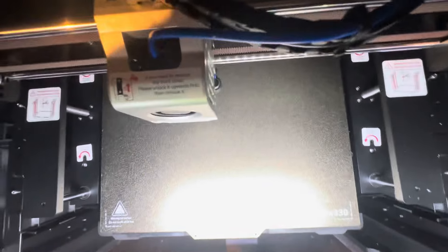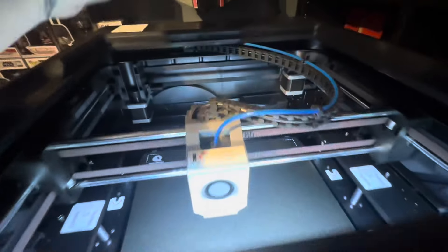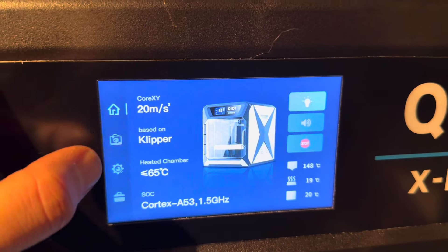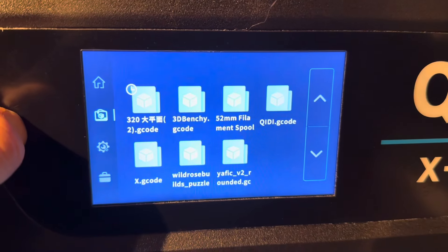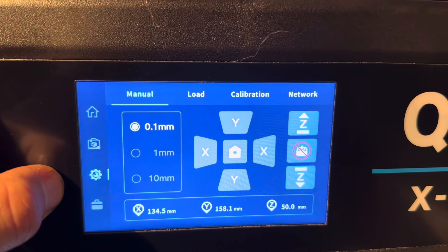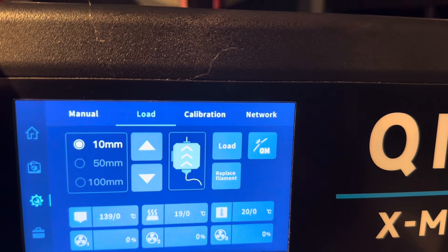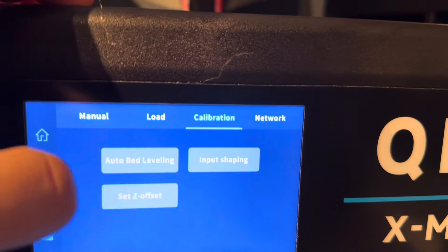Look at that build plate — 330 by 330. Full-size helmets! Let's learn what all the buttons mean. This is the home button. There are my files — benchies and all that. There's a load option, probably for filament. And there's calibration — that's what I need. Auto bed leveling right there. Preheat the hotbed to the filament printing temperature — I can do that. I like 60 degrees, so we're going to go to 60.